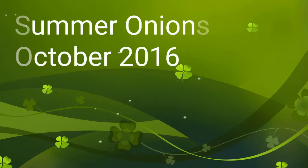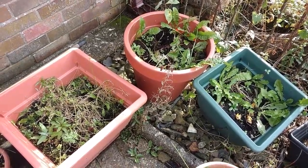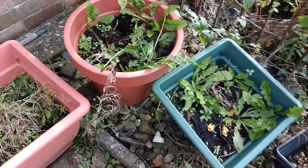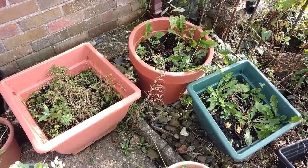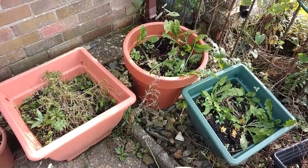The 23rd of October 2016 and the start of the planting of the summer onions — in there, in there, and in there. Summer onions because that's when you harvest them, although you plant them in autumn. It's a bit chilly today, therefore autumn.